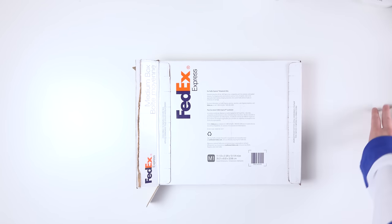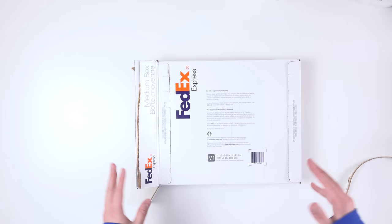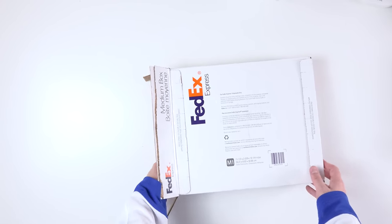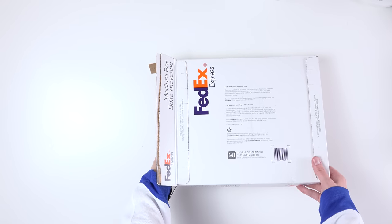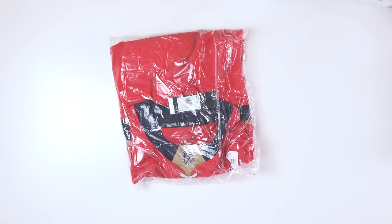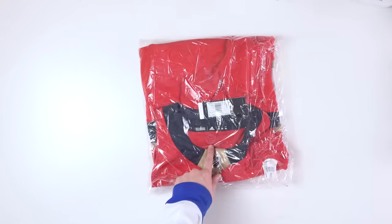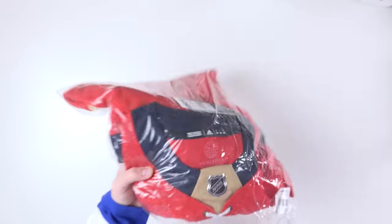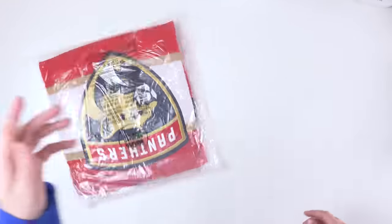Now we can use the top-down camera and unbox this properly. Here we go. Your hint is: it is an Eastern team, and it is a home jersey. Here we go — the first Prime Green jersey unboxed on this channel. Did you guess it right? Do you recognize it? I see that Prime Green logo in there. Look at that.